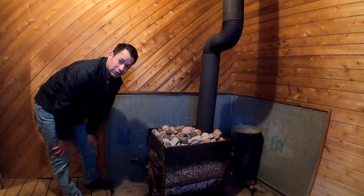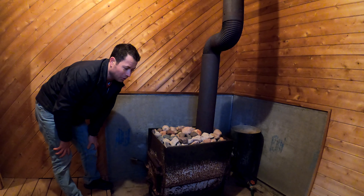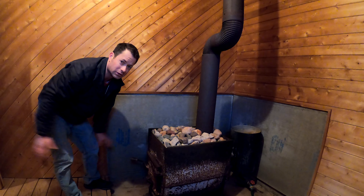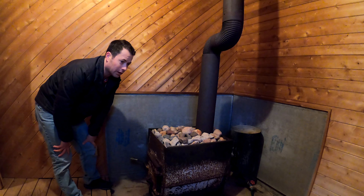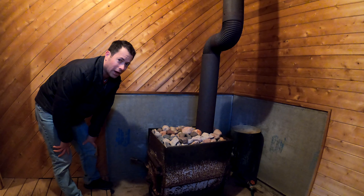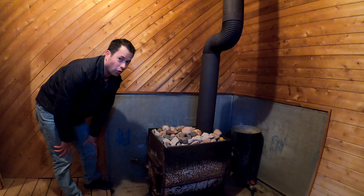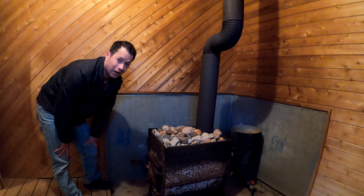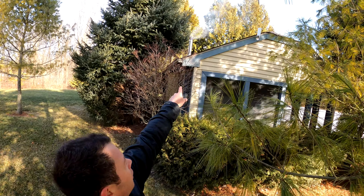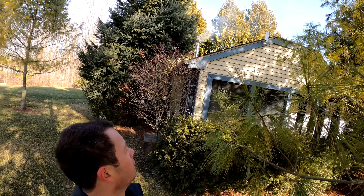I put a lot of wood in there and loaded it up, so now I'm just going to give it some time. It takes at least an hour in this case — it's a bigger sauna. Typically I wait an hour and a half to two hours depending on how cold it is outside. I'll start the timer and find out how long it takes for you guys. It's fired up — you can see the chimney letting out smoke.